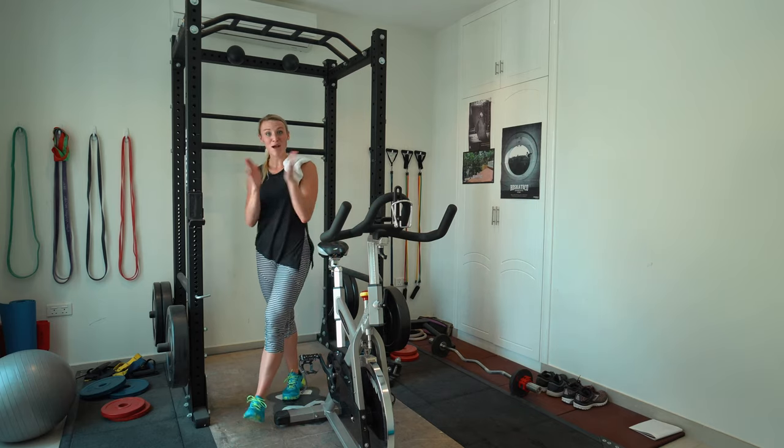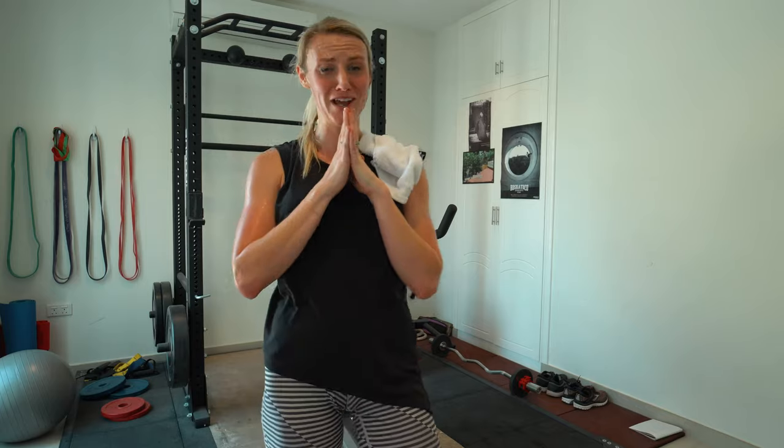Alright, we did it — round of applause, we are done! Thank you so much. I hope you have an awesome day. Bye!